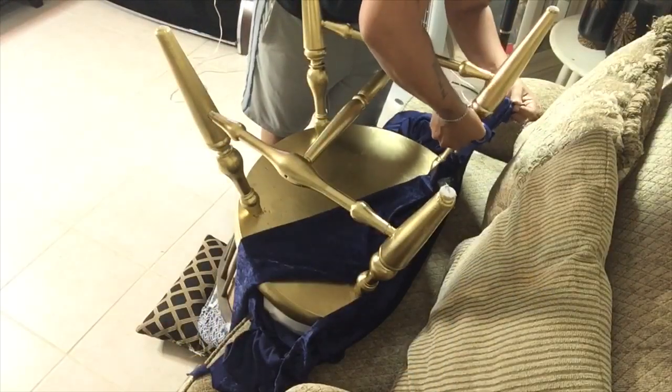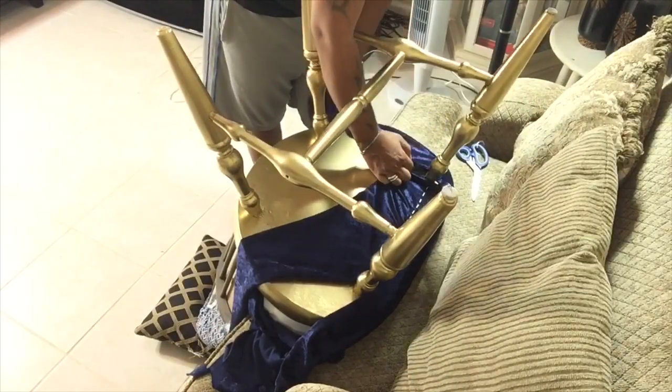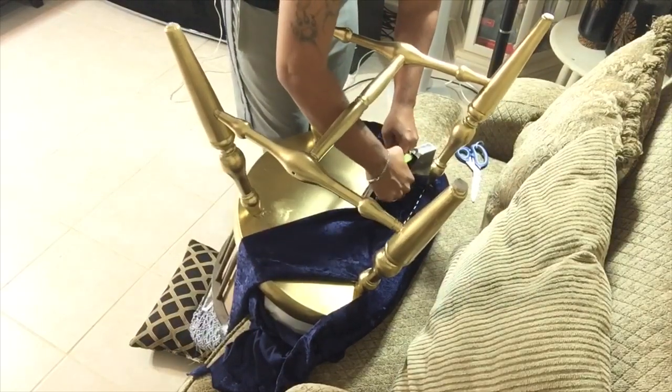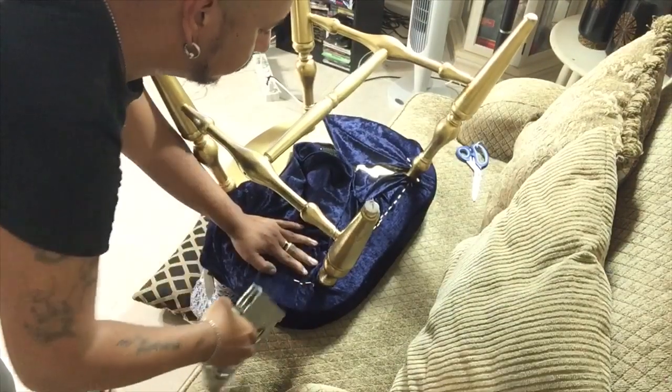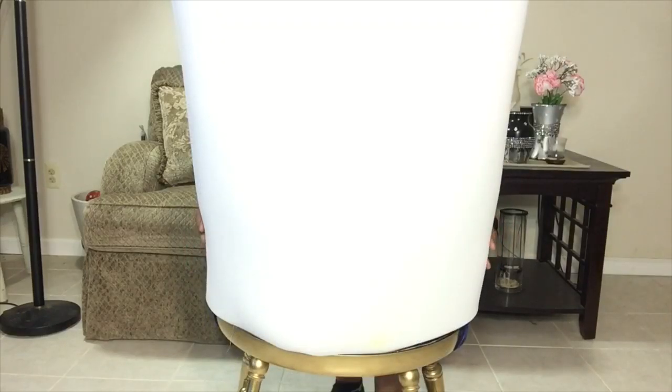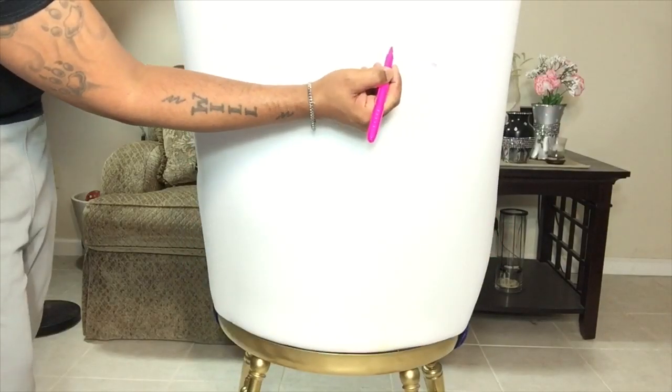Here I'm just simply cutting off the four corners of the fabric to make it easier to staple around the legs. Next, I'll be taking a half-inch foam, tracing the back part of the chair, and cutting it to size.